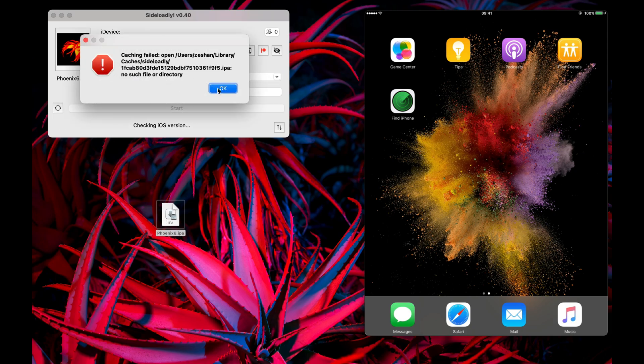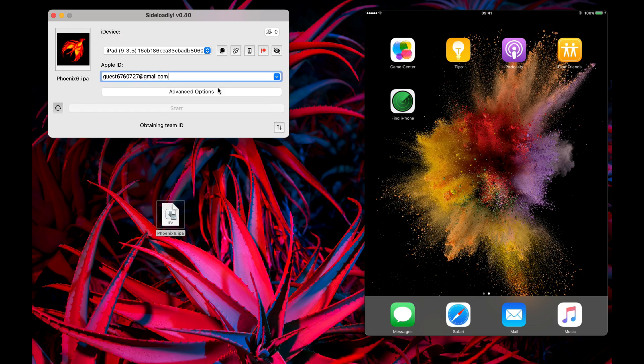After downloading this app, you need to sideload it to your device by using a tool like AltStore or Sideloadly. In my video I'll use Sideloadly.